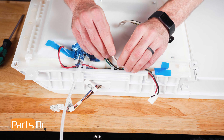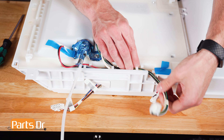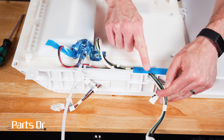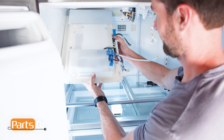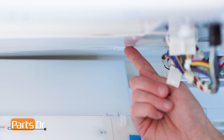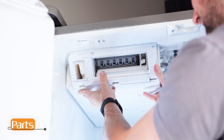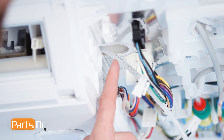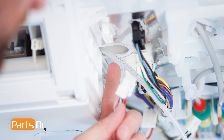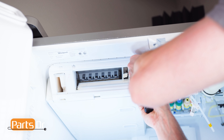Next, feed the wires back in the retainers. To install the ice box, align the locking tabs on the box to the slots on the top of the fridge and press to the back to lock in place. Make sure the water line is in the correct location. Then, reinstall the two screws.